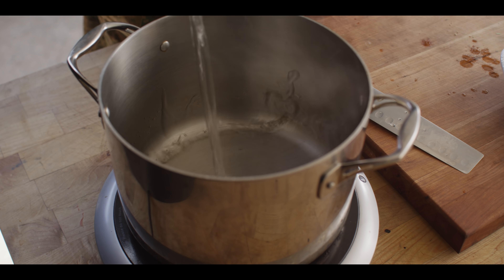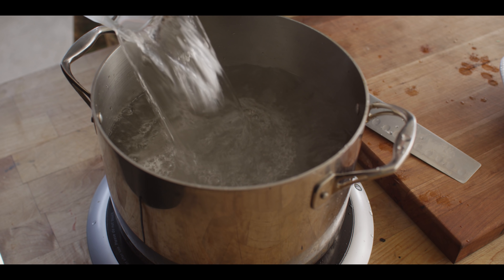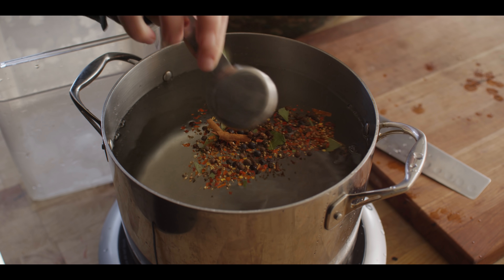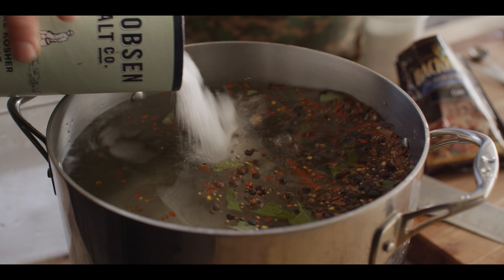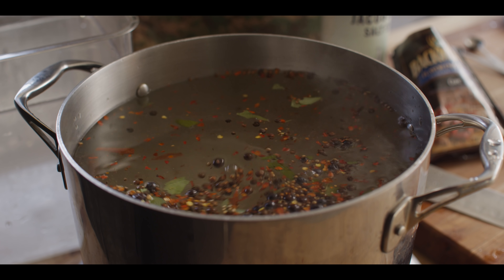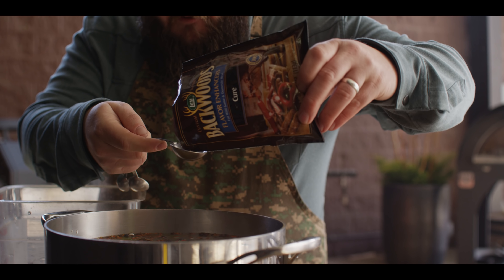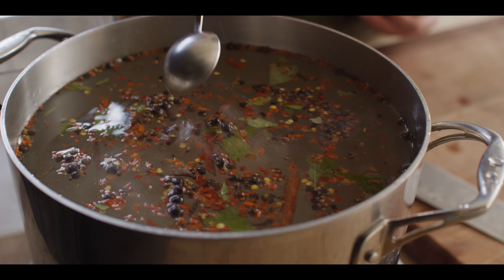Now the cure for our pastrami is a wet cure, or a brine. We're gonna start off with a gallon and a half of water, then we'll add our flavoring agents. First thing we can add is a quarter cup of that pickling spice we just put together. For the batch we're doing today, we're gonna do three cups of kosher sea salt and a cup and a half of sugar. We're also gonna use some pink curing salt — this is the LEM cure, a cure number one, sodium nitrite — two tablespoons of that.